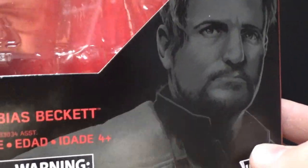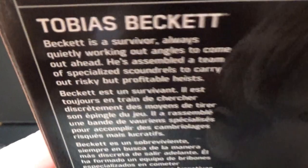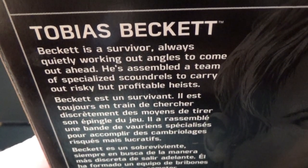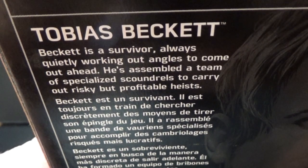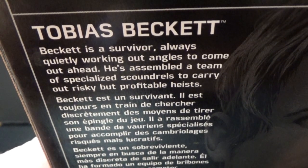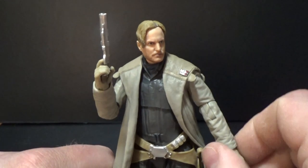Here he is on the front of the box — Tobias Beckett, number 68 on the side. There's a little bio at the top: Beckett is a survivor, always quietly working out angles to come out ahead. He's assembled a team of specialized scoundrels to carry out risky but profitable heists. Definitely one of the great characters to come out of Solo: A Star Wars Story.